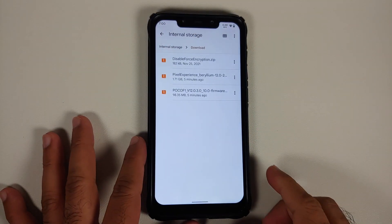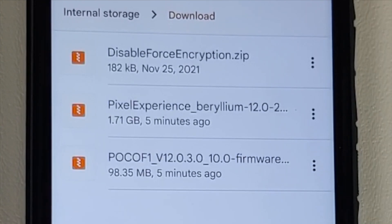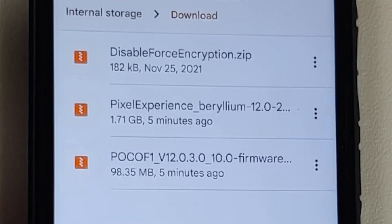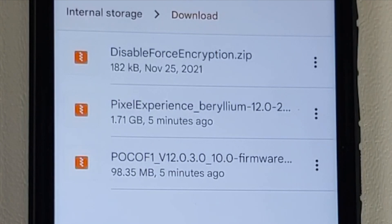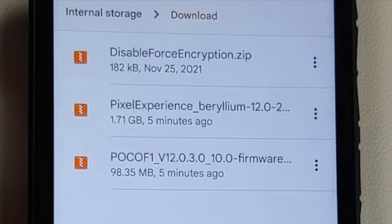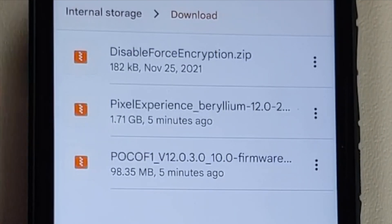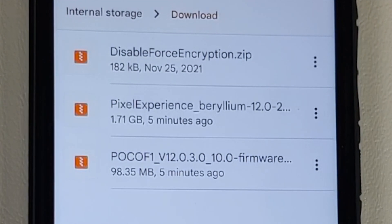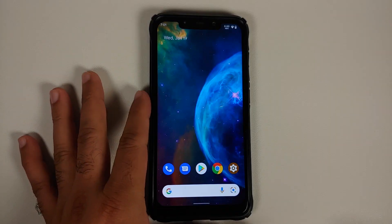These are the files you need. First, disable force encryption — if and only if your device is decrypted or not encrypted. Then you need the ROM itself; this is the official build of Pixel Experience based on Android 12. The process will remain the same even if you are flashing the Plus edition, and Google apps are baked into the zip file so we do not have to flash them explicitly. Last but not least, you need the firmware for the Poco F1 which is version 12.0.3.0.